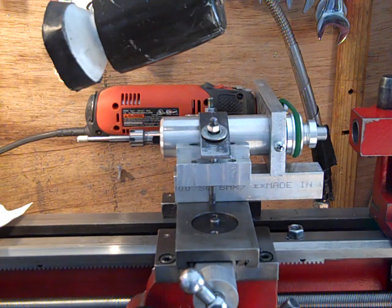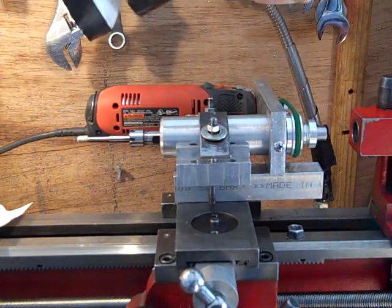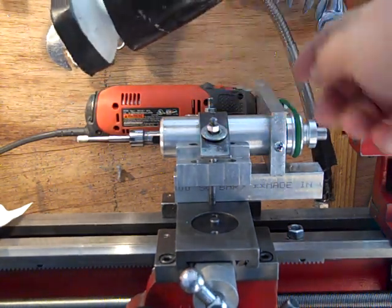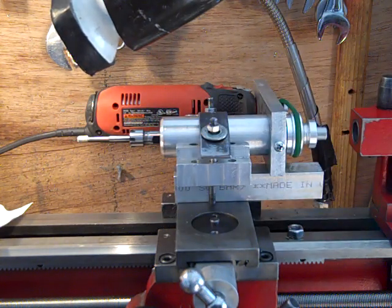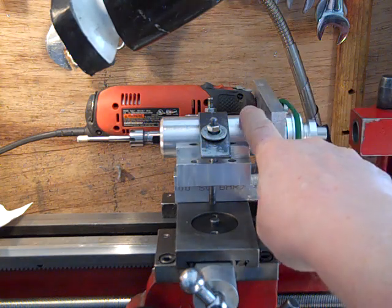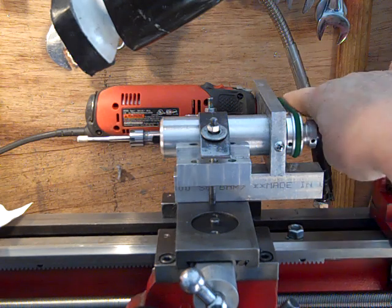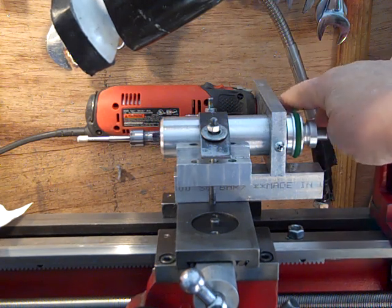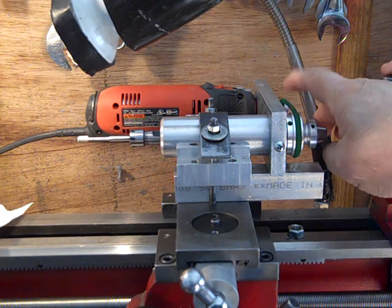Hi folks, I'm just going to show you this is my latest jaw grinding setup. I made this tool post grinder — basically it's a spindle running off a Dremel-type tool that I made a pulley for. I made a belt.